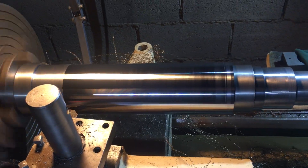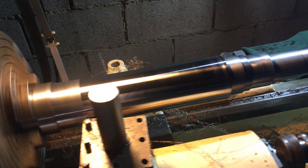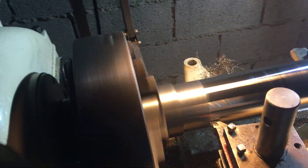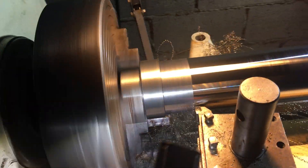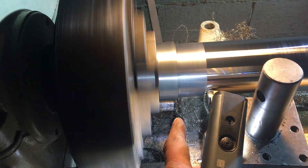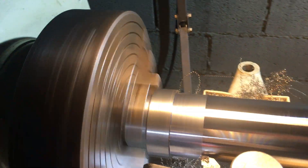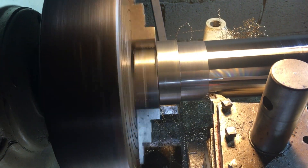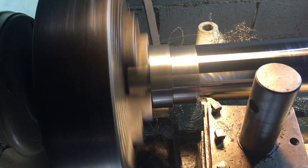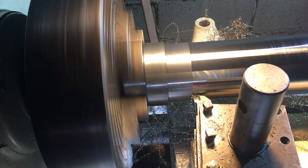It was right when I last checked it for any runout, barring that end. I'm just going to take this cut to that step there, under my finger. And I'm hoping that's going to be round about 90 millimetres.